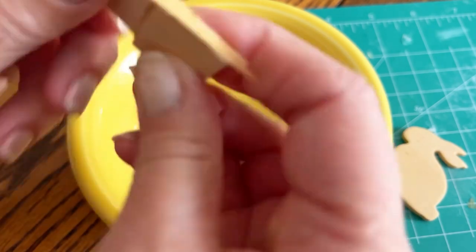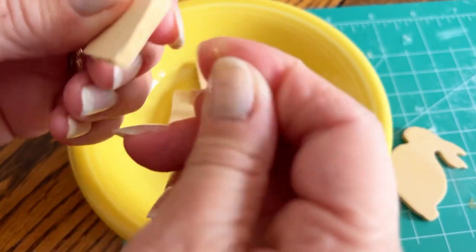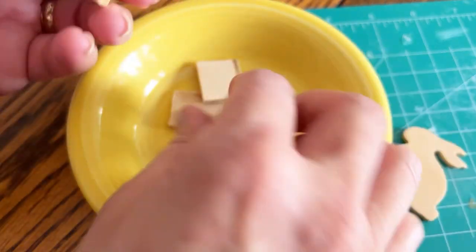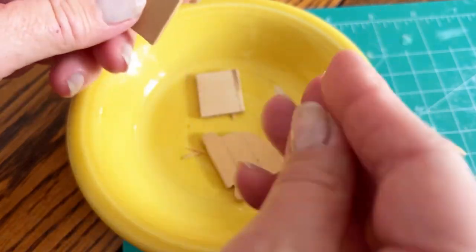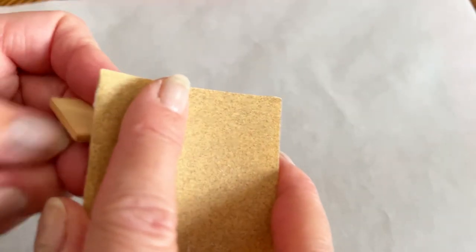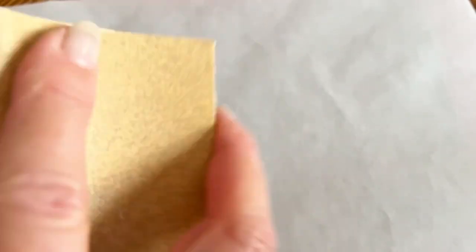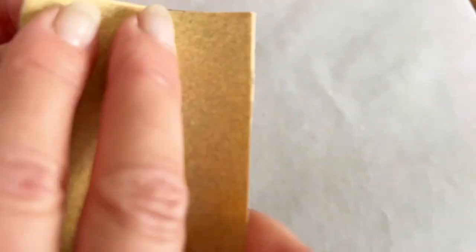You can see that it splintered a little bit in one area, but I don't think that's going to be a problem. I'll just sand it down. I'm just going to sand these sides down.